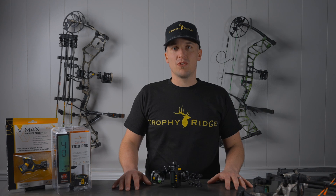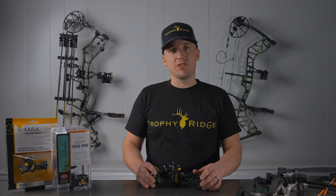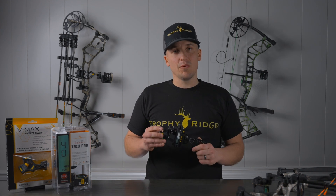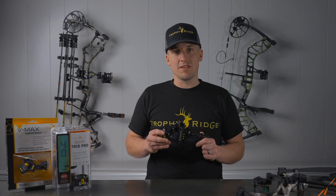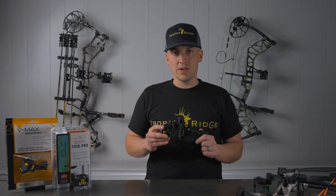Hello, this is Matthew with TrophyEdge. Today I'll be showing you the steps to setting up your Digital REACT sight. The first thing you want to do when you get your Digital REACT sight out of its package is to charge it for at least eight hours. The sight does come with a six-foot USB charging cord and once it is charged, can run for a continuous 48 hours.